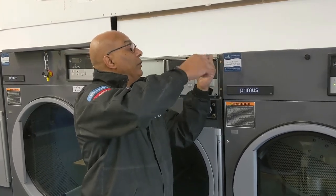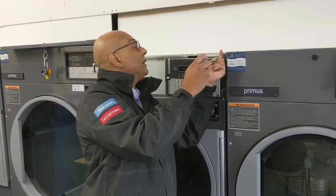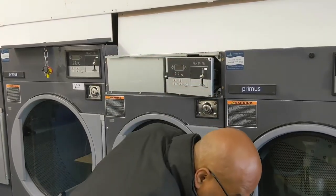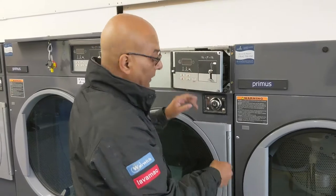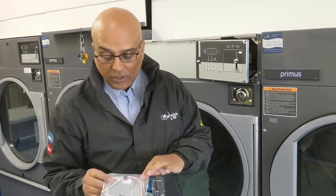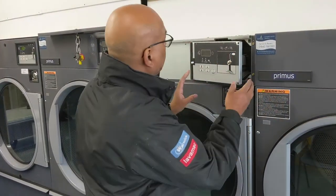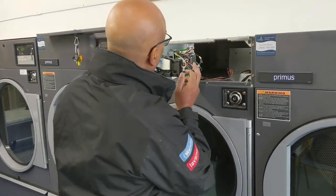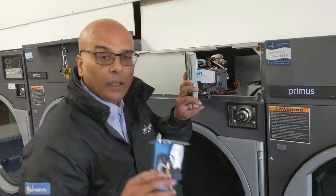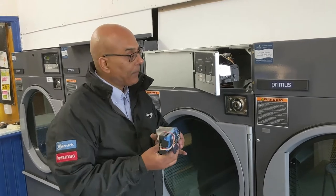These replacement coin mechs are available from us, so please visit our website. The part number is a CK100 coin mech, and it comes complete with the coin mechanism, a new sticker, and some extra screws. The one on the machine here is a version 5, and this replacement is the version 7 — it's exactly the same but you can identify it by the black.